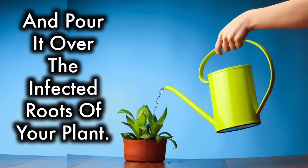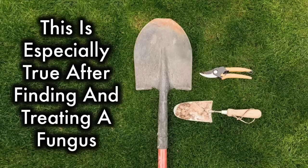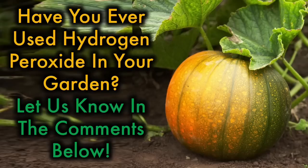8. Use peroxide to disinfect garden tools. Stop the spread of disease in your plants and garden by sanitizing your tools. This is especially true after finding and treating a fungus. Just soak your tools in 1 gallon of water and 2 cups of peroxide. Have you ever used hydrogen peroxide in your garden? Let us know in the comments below.